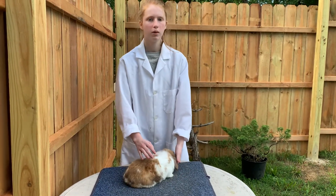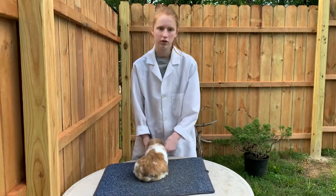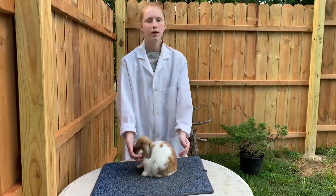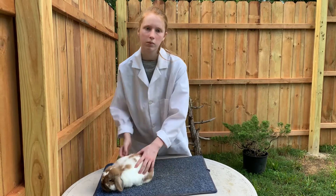Holland Lops are a small breed that poses in an upright position and they have long hanging ears. They come in many different colors. My buck is a broken black tortoiseshell.